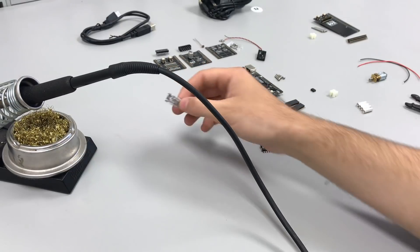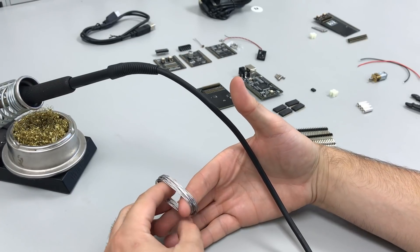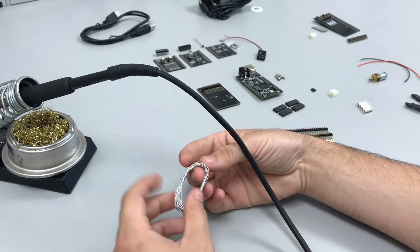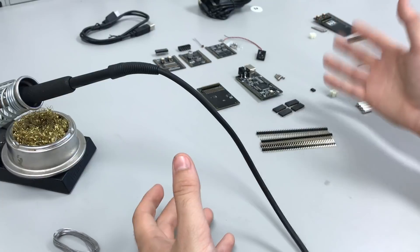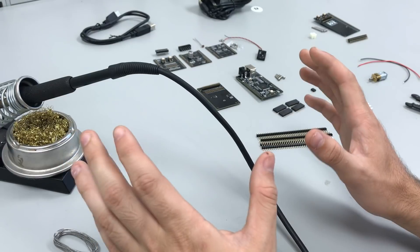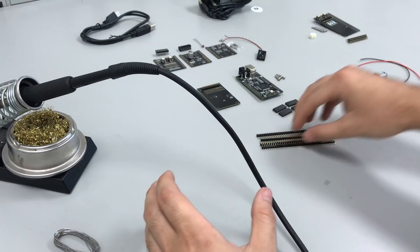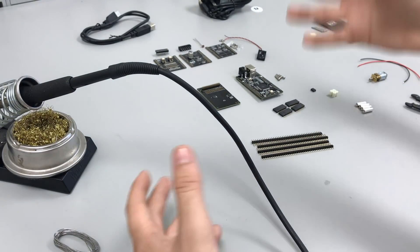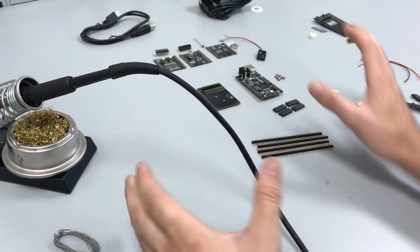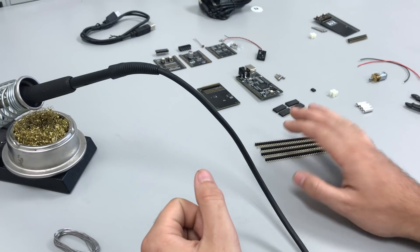Alright guys, this is Wes now — I'm swapping over with Chris to do the soldering portion of this video. The purpose of this part is to give you an overview, a step-by-step guide of how to solder and assemble the full Mupad kit from out of the box. The very first thing we recommend is organizing all of your parts into different sections corresponding to where the parts are going to go. After you've verified you have all the parts and checked your parts list, we're going to start the assembly process.